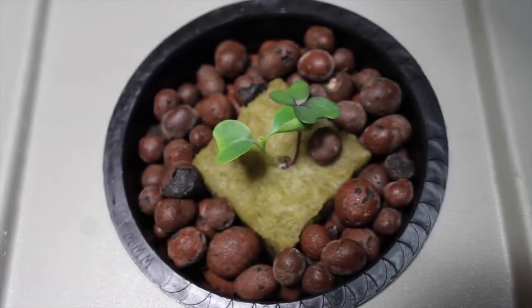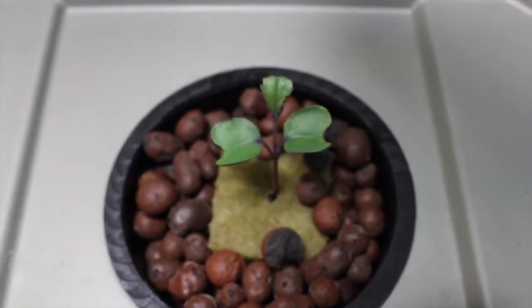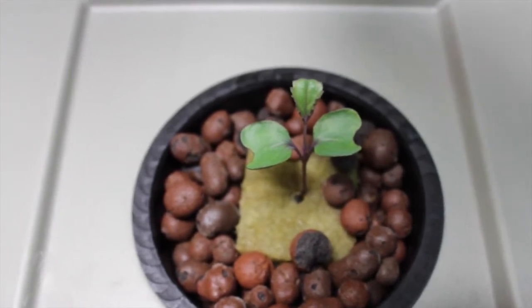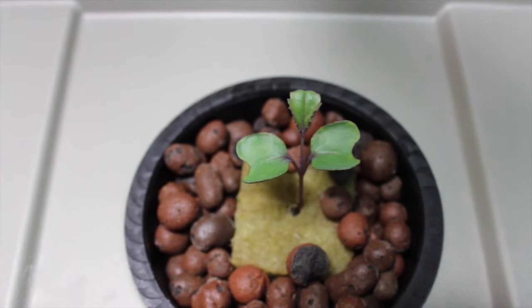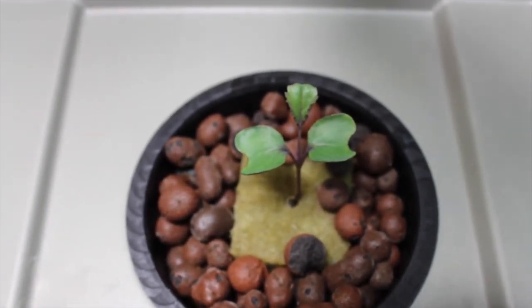Our nutrients are working awesome and our Mars Hydro LED is really helping these things come along. The next part of this video will go over the nutrients that we're using, and next week we'll cover the pH — how to measure the pH, the meter, and how to calibrate the meter.